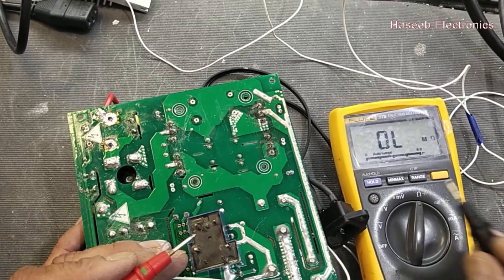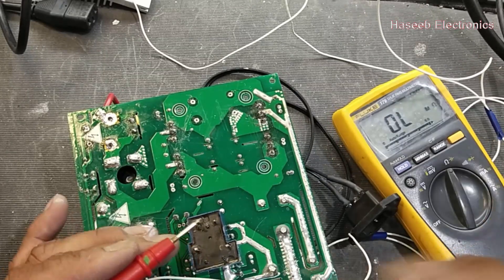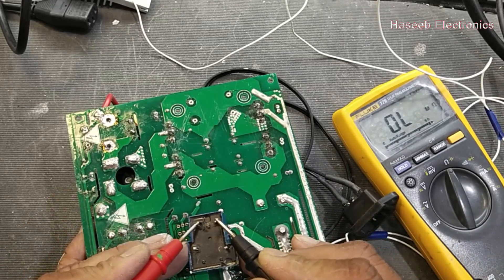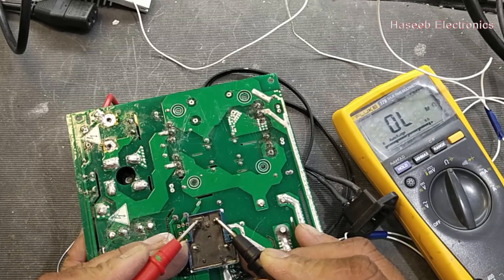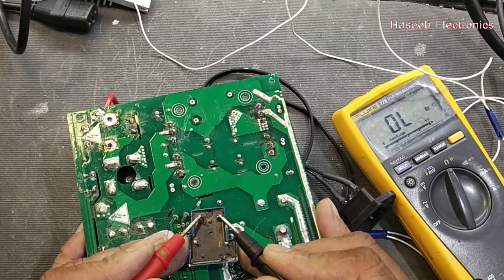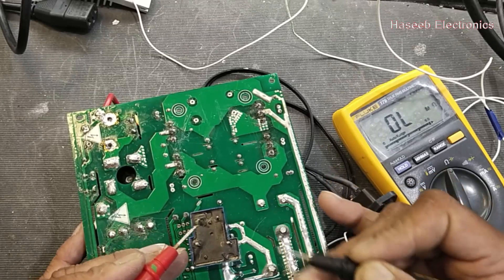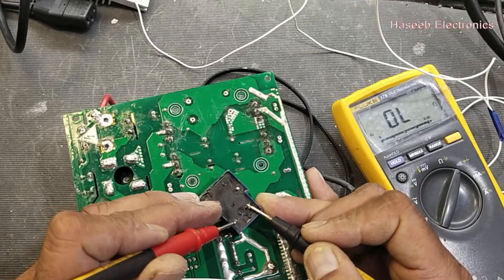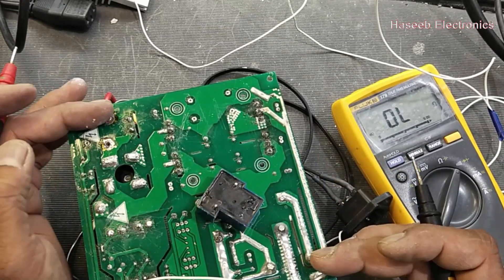Set the multimeter to ohms — going to ohms. This coil is not giving any indication; it must give some reading, but this coil is not giving a reading. It is not bypassing — sometimes it makes a problem.